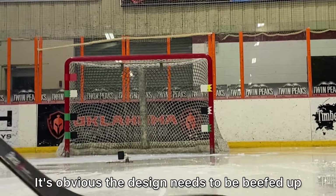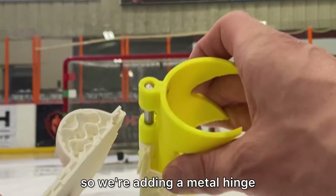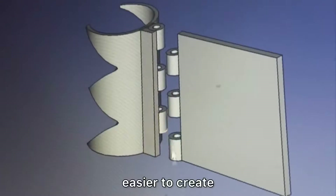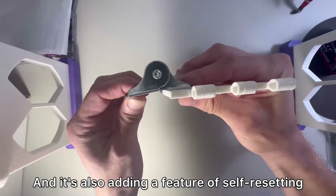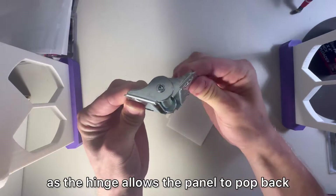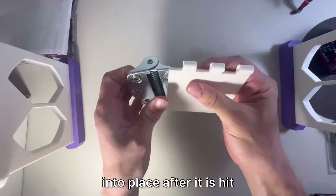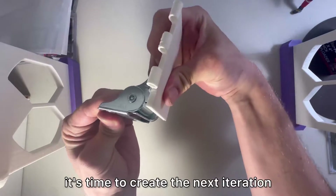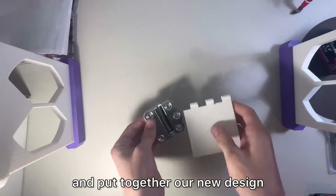It's obvious the design needs to be beefed up, so we're adding a metal hinge. I'm excited about this because I think it'll make future designs easier to create. It's also adding a feature of self-resetting, so this product will be even more useful as the hinge allows the panel to pop back into place after it is hit. Now we have the idea — it's time to create the next iteration and put together a new design.